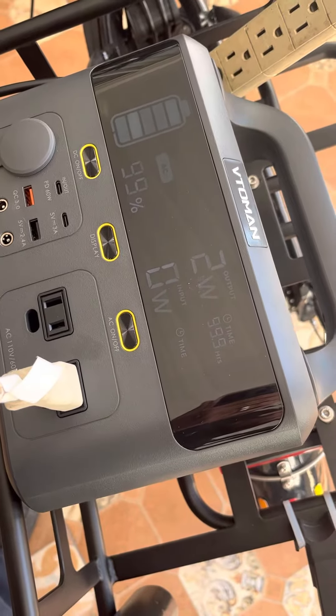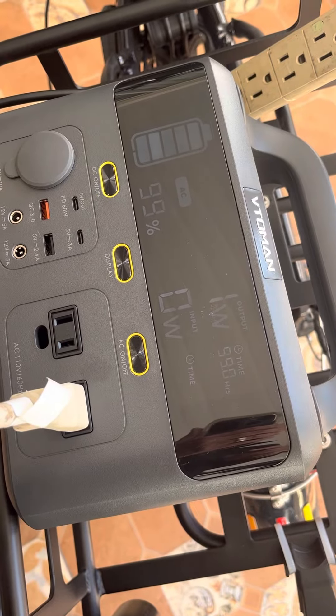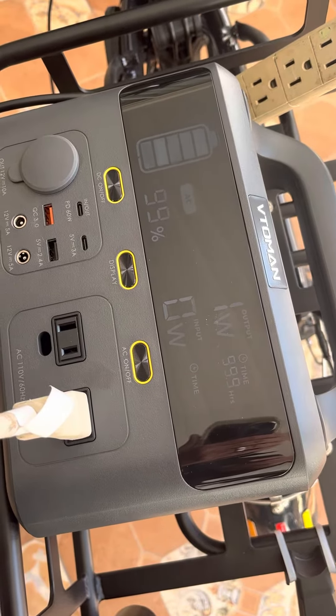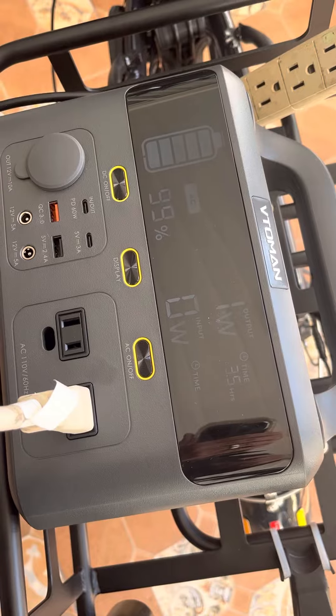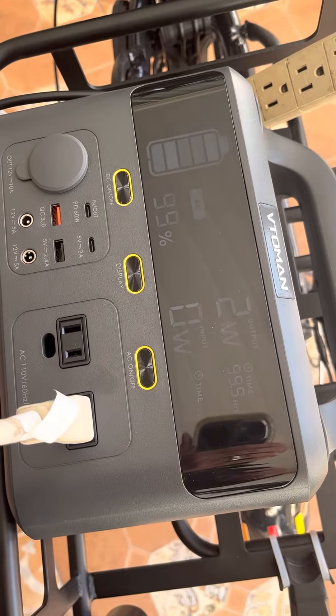I'm doing a test with the Vito Man converter on my XP 2.0 electric to see if it will charge my bike.